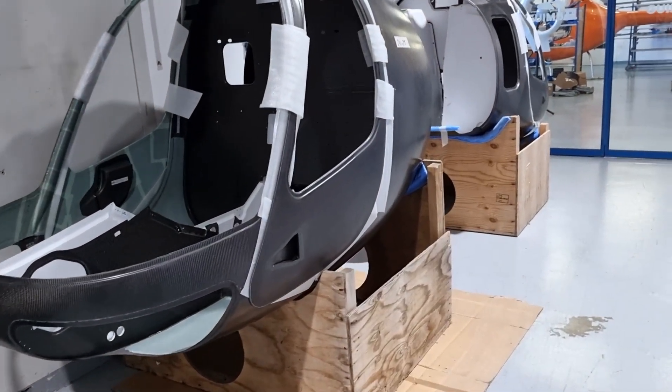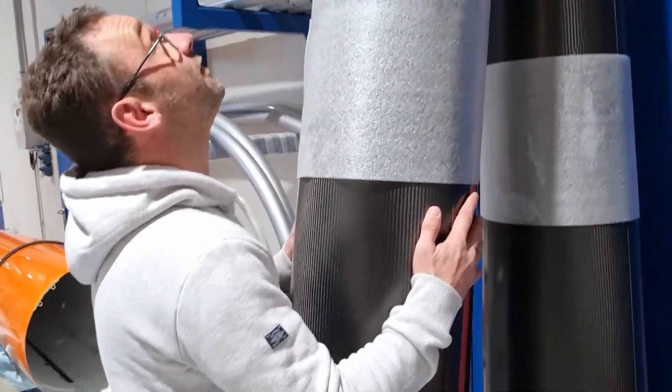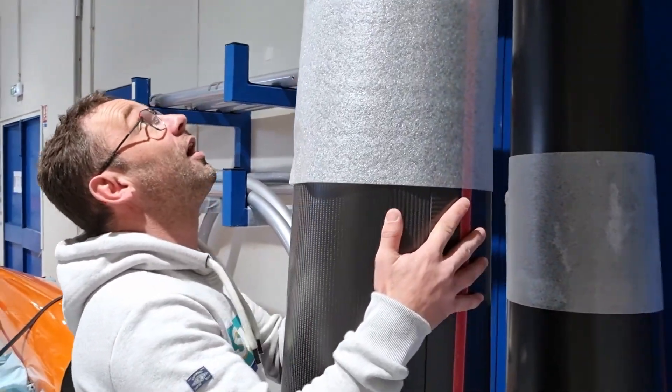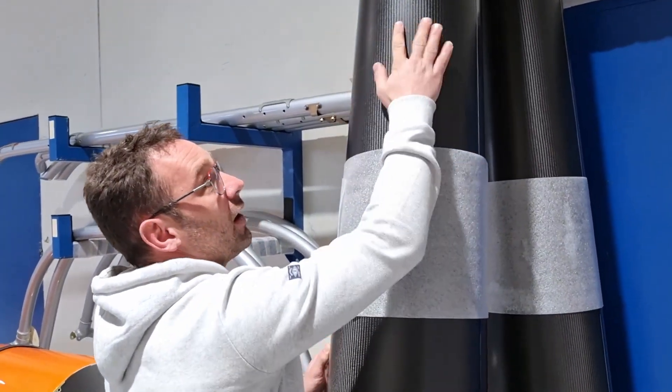We have four aircraft being built in parallel. The derboum is quite light — about seven kilograms for the whole derboum, which is very impressive. And it's made out of carbon fiber.